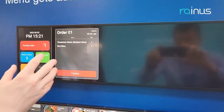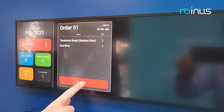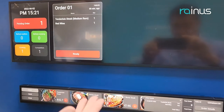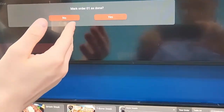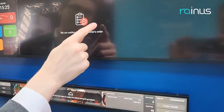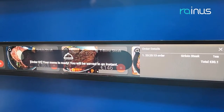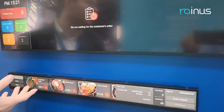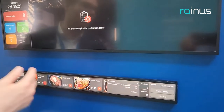Here you see that the cook, when he's ready to start cooking the order, presses the cooking button and then he cooks. When he's ready, you press again here and mark it — okay, are you ready, can you serve? Yes. And then here it shows that you will be served in an instant, so the customer knows it will be served in one or two minutes. So that's how it works.